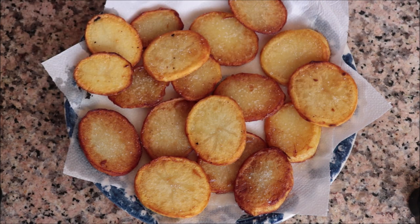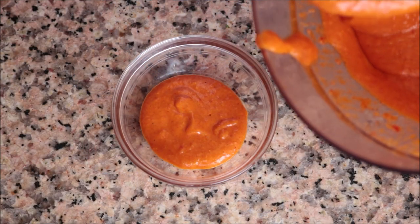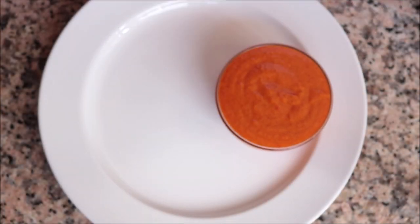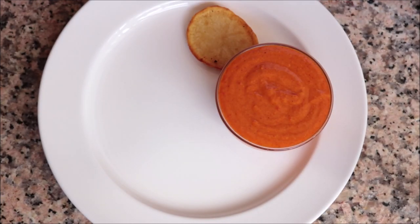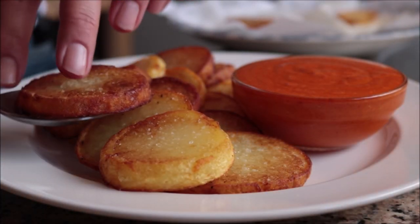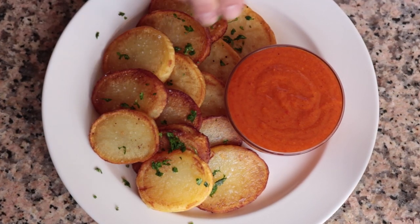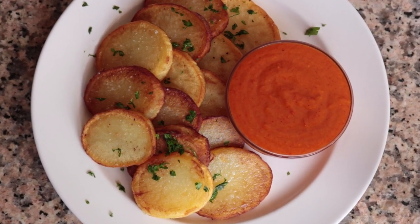Now let's assemble the dish. Transfer the Spanish mojo picon sauce into a small bowl, place it in a serving dish, and add the sauteed potatoes around it. For the final touch, sprinkle with some freshly chopped parsley. Our sauteed potatoes with Spanish mojo picon are done — this truly is the ultimate Spanish tapas dish.